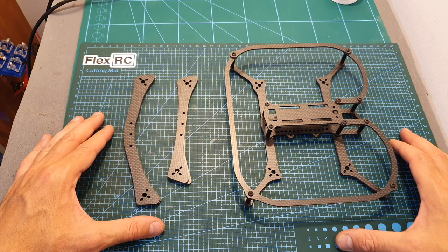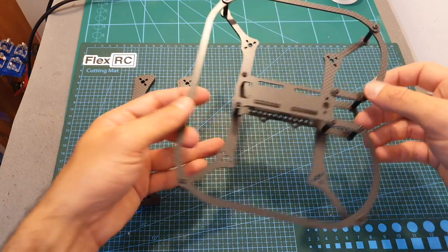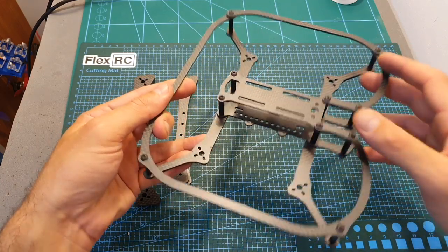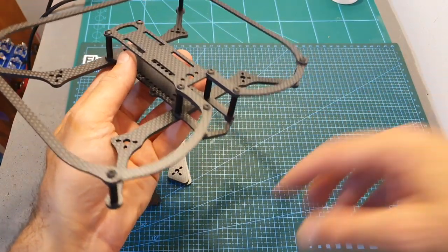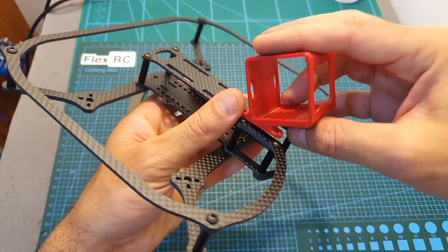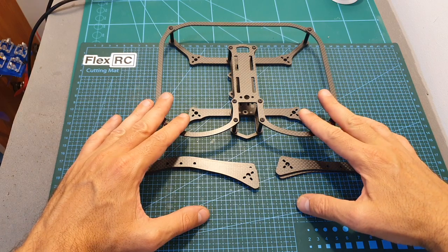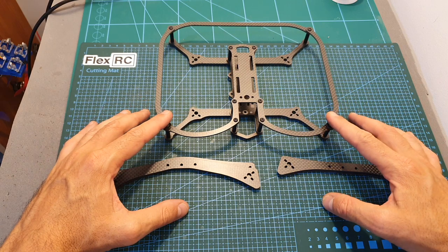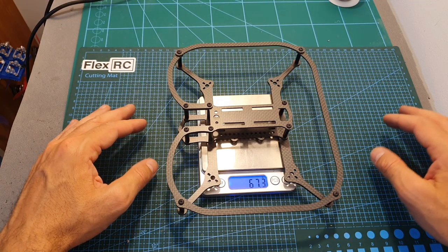Moving on to the Colugo frame. This frame has three versions. The one I assembled features bumpers which protect the range propellers — useful for building a quadcopter intended for cinematic shots, so you can place a GoPro inside this 3D printed part and fly relatively safely close to objects. You can also get 3 and 4-inch arms that do not offer the bumper option. The weight of the 3-inch bumper version is 67.3 grams.